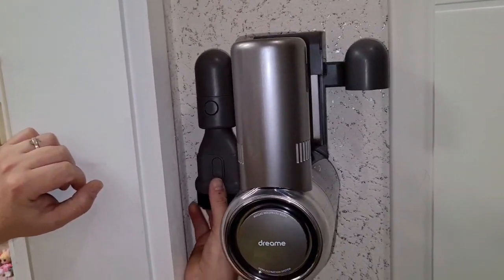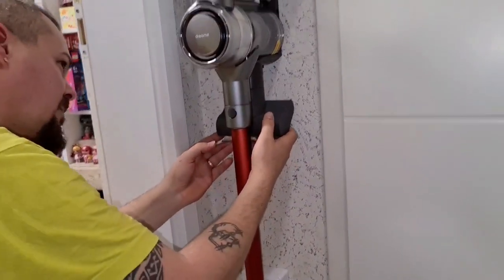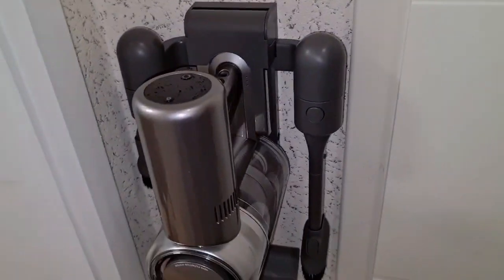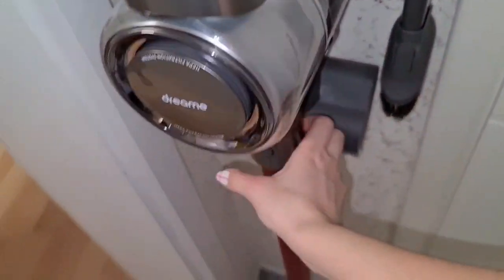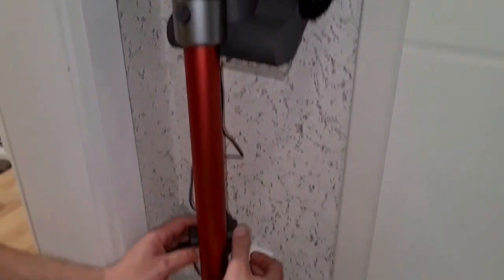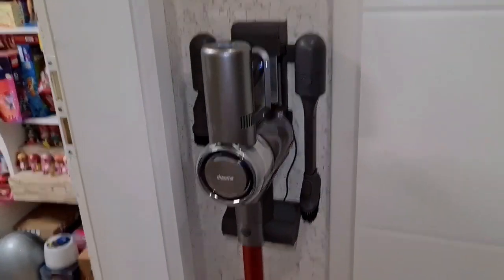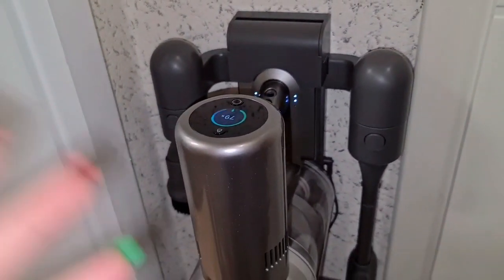Let's add the brushes now and everything is going to be all set up. It looks super great right here and it's going to be really practical because it's near the kitchen and the hallway - so if you make a mess you just need to pull it out and go to work. Make sure you install it near a power source because we are going to charge it in the wall mount. You just plug it in, it charges, and once it's charged it stops - so it's not going to overload.